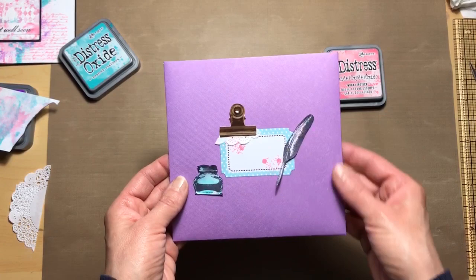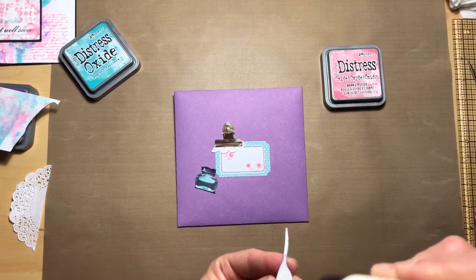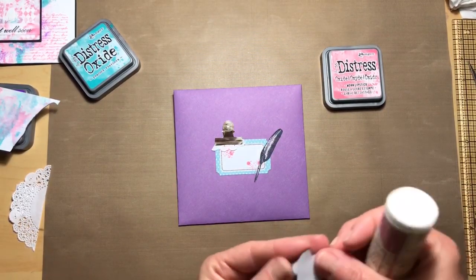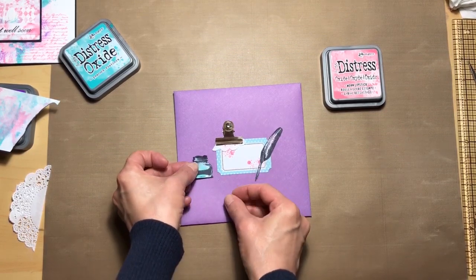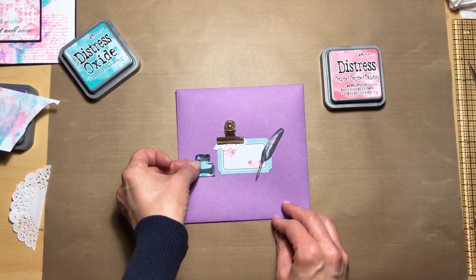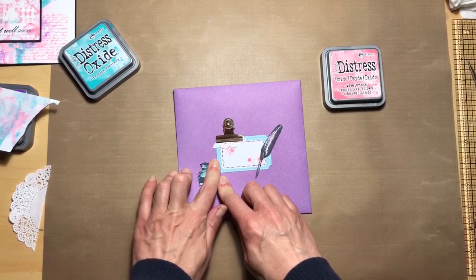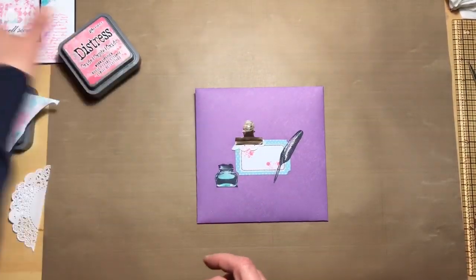I think that looks cute. We'll go ahead and glue these down. That gives it more dimension than having everything on the same plane. I'm going to go with that — yes, I'm much more happy with that. Okay, I think I'm going to be done with that envelope now.